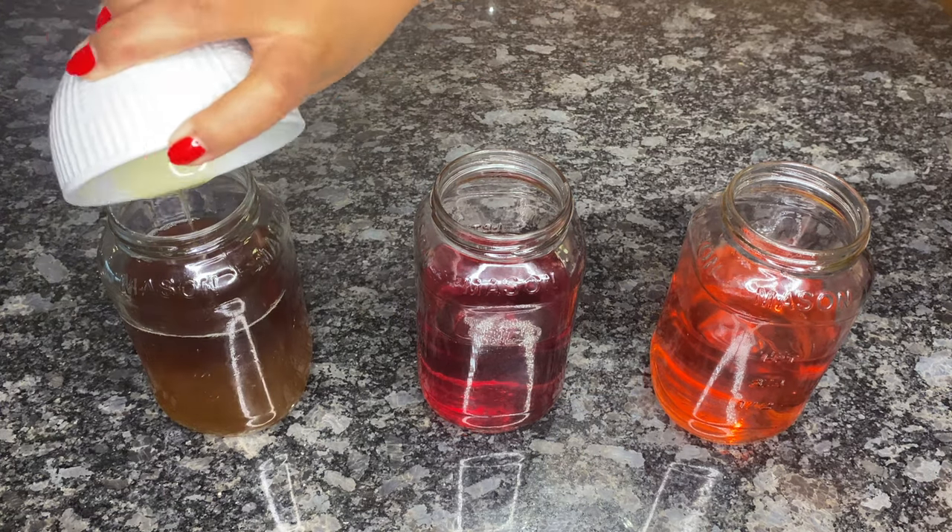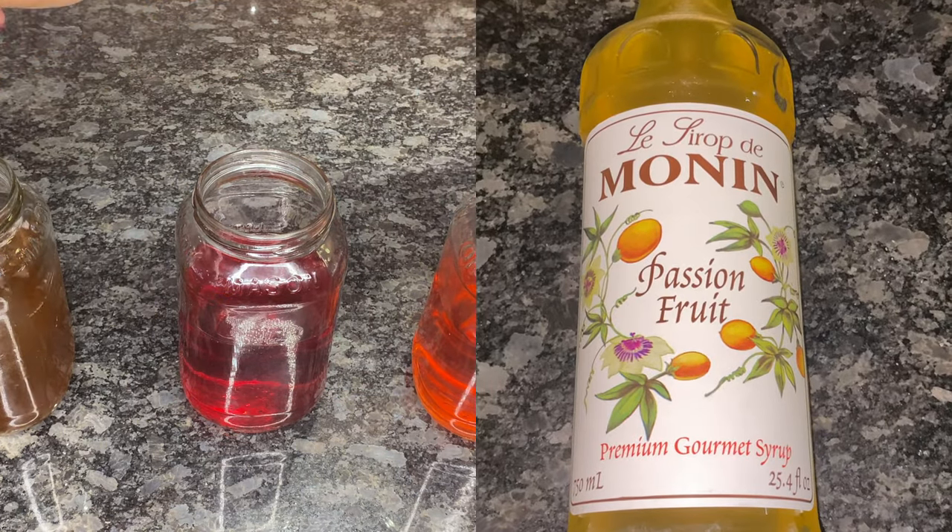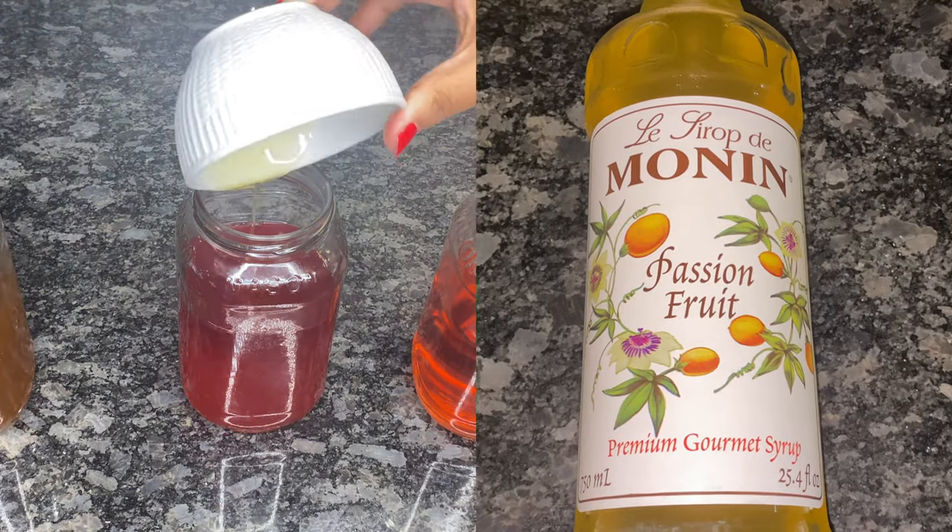The next step is to sweeten each tea. My preferred syrup is this passion fruit syrup, which is amazing and it's my favorite.